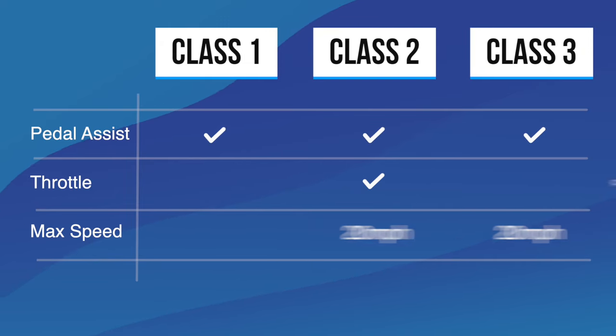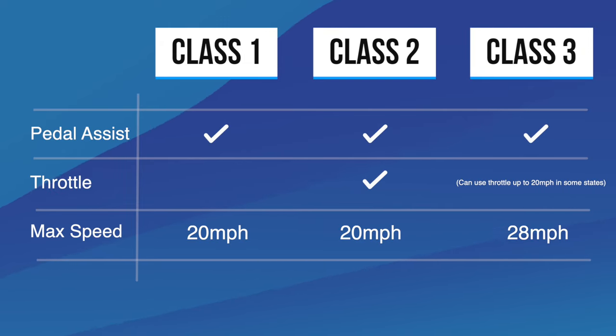Second question: are e-bikes legal? I live in the United States, and for the majority of the United States, yes, e-bikes are legal. They actually classify e-bikes into three different classes: class one, class two, or class three. Depending on where you live will dictate what is allowed in your area and where you can ride. So you should check your local rules to see where you can ride your e-bike and what kind of e-bike — class one, two, or three — is allowed in that area.